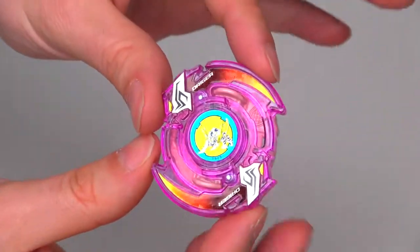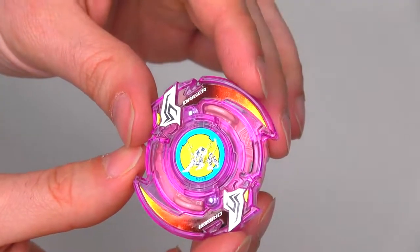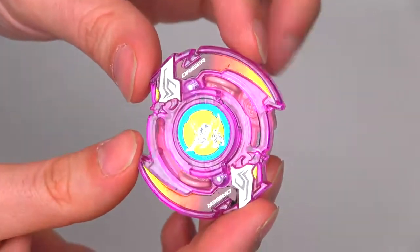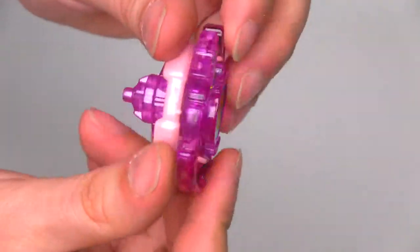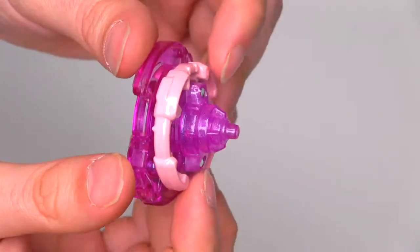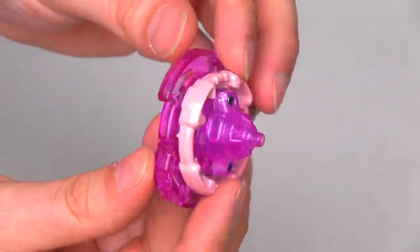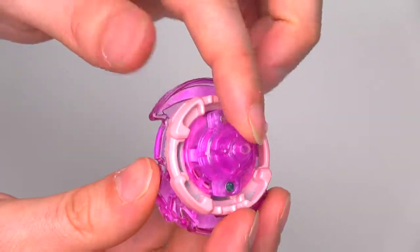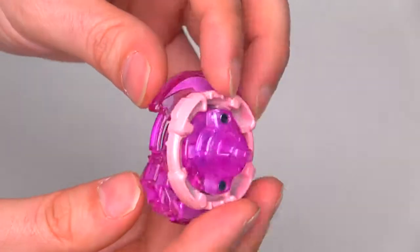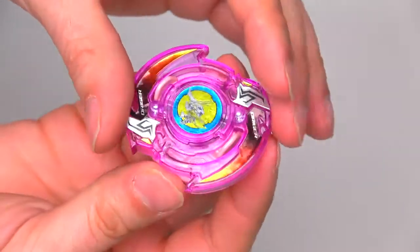Now, if you do want to do this, the first thing you're going to have to do is buy a clear trigger layer, which is pretty expensive for a layer. But for this to work, it has to be the clear layer. Also, I got the clear platinum drivers as well. I did have to use one of them for this. I only got one of these, so I want to get some more clear drivers — but it was totally worth it.